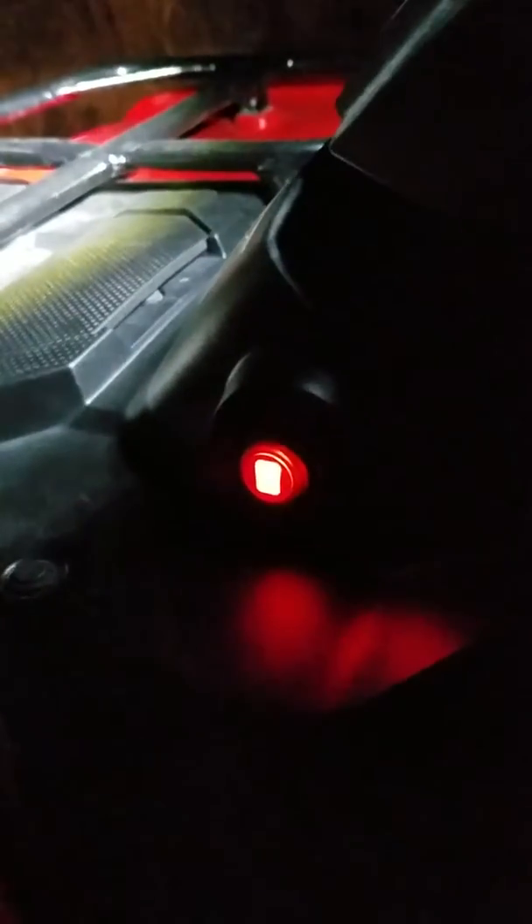I installed the switch right here on the side. And back here, I just bolted it right to the top of this. I put a big washer on the back, so hopefully it won't break off.